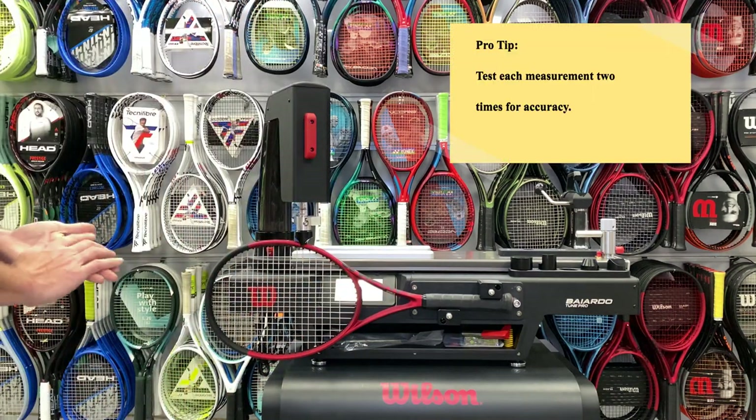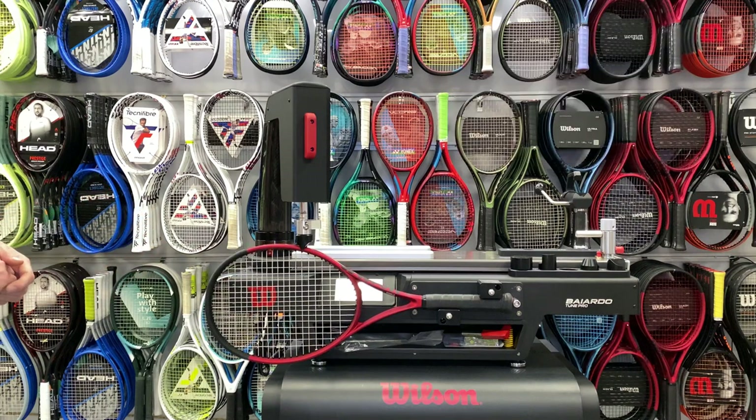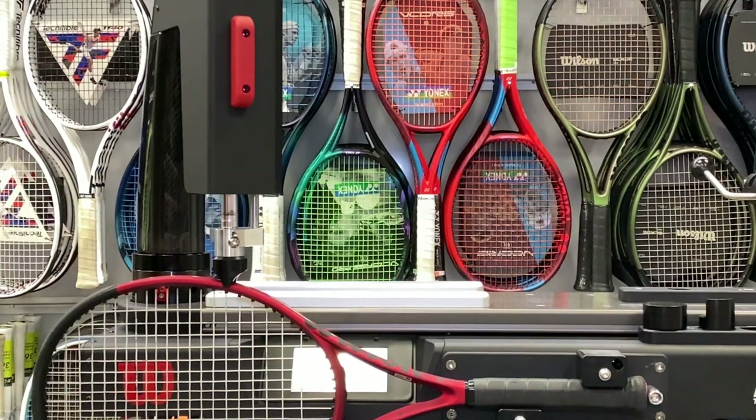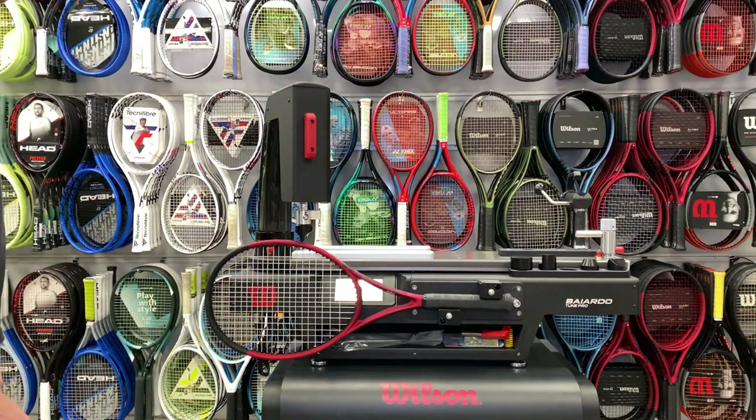I can hit retest. Wilson recommends that you try all of these features twice for accuracy, to make sure you have no off readings. And again, you can watch that racket curving down as it pushes down on it. Absolutely incredible stuff on this machine — getting the same measurement. Everything works out great.